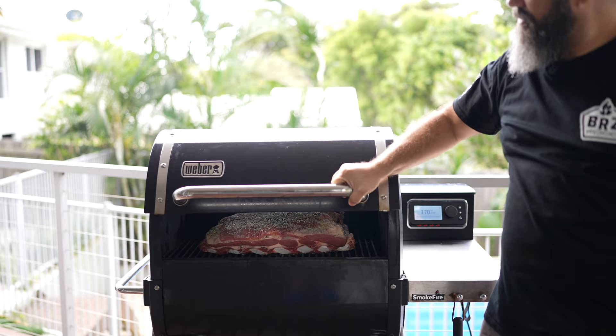Now just leave it for 10 minutes and put it in a smoker at 275 Fahrenheit. Us Brazilians, we don't use a probe — we take it off when it looks good.